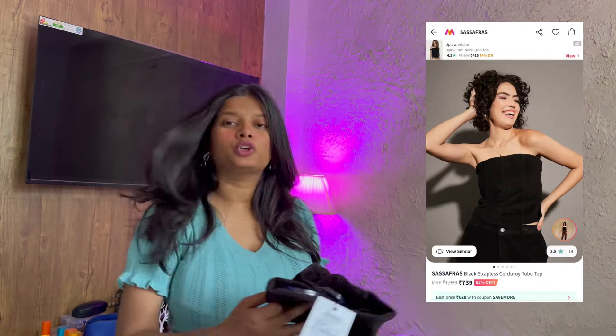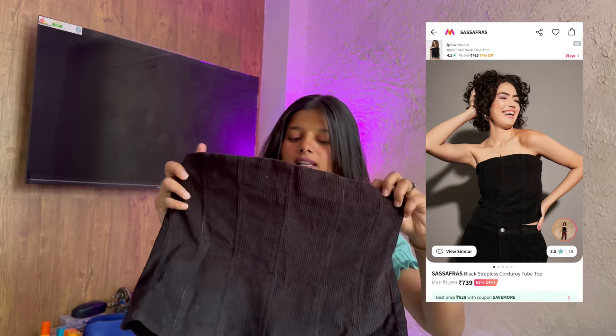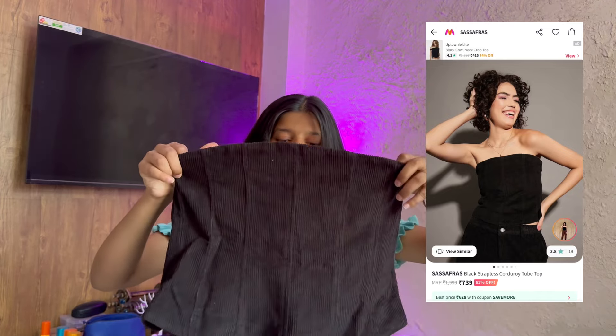Hi everyone, welcome or welcome back to my YouTube channel, and if you have come for the first time, hello! My name is Kalyani. Today's video is going to be a Myntra tops and dress haul. Let's quickly get into the video because I have baby tees which are very affordable, and summer season is the best. Let's start from tube tops first.